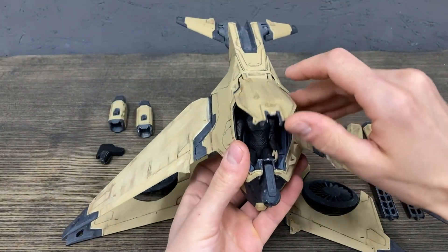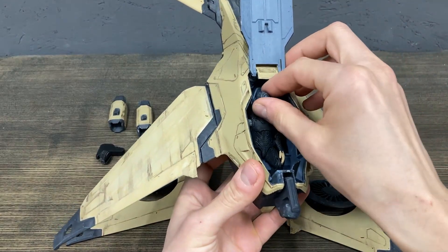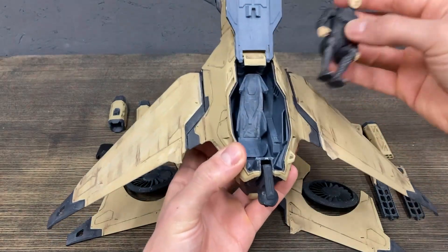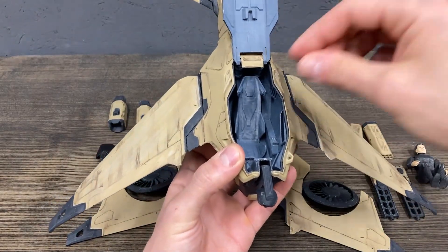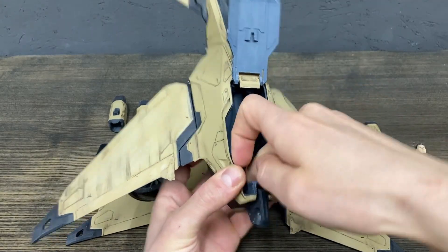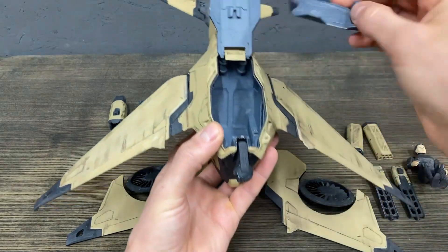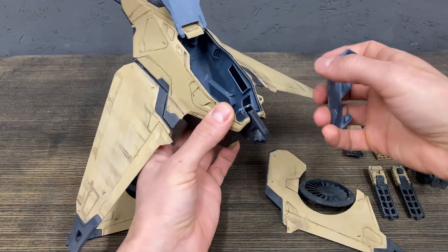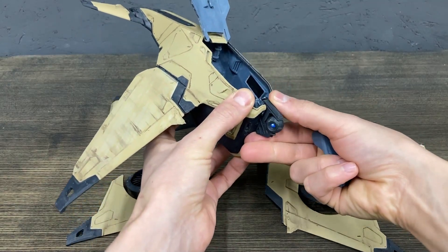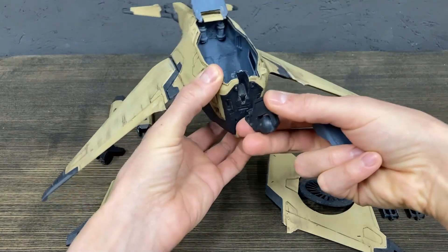Here is the cockpit where inside you can put your action figure of 4 inches or 10 centimeters. The seat is also detachable. In the future you can make upgrades — I'll post new seats. Also, this optics is detachable and you can attach something else.